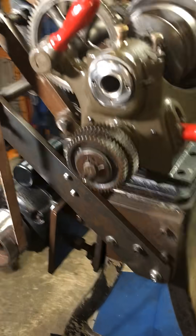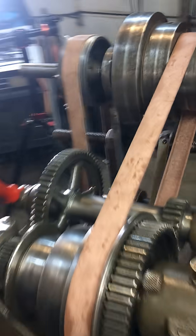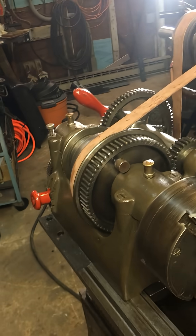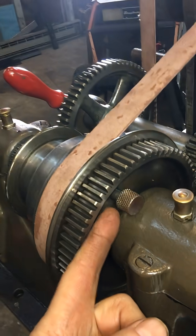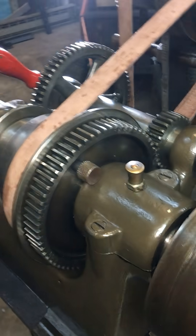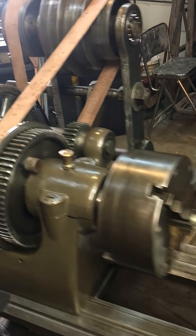Everything has been aligned, and this video is before I start it. I checked it in both directions. I found out that the way the guy had it wired, he was spinning it in the wrong direction. So now I understand that. The bull gear pin is out and the back gears are engaged. So our back gears are in — this should be the slowest setting.